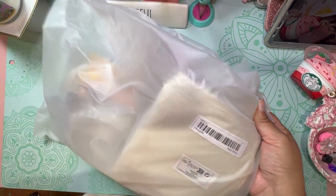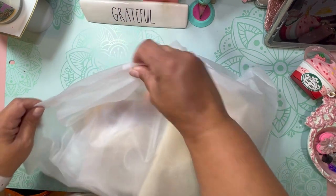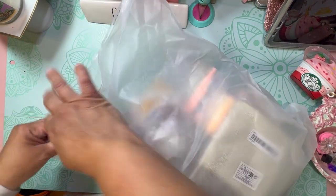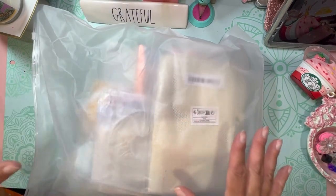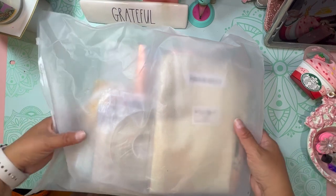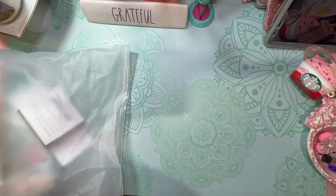Look how cool this actually came in — it's in this bag and it's wrapped perfectly. Not everything is all jingle-jangle inside; everything's secure. I am just super excited to see everything in here, so we will open this up together. Let's go!